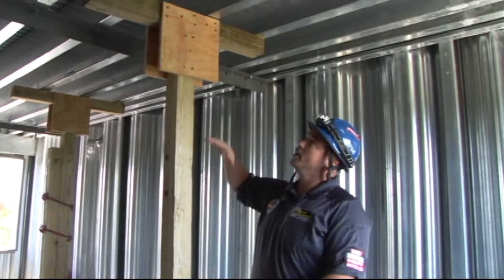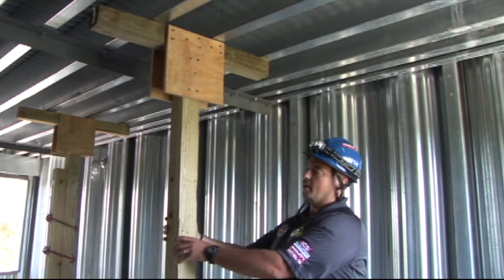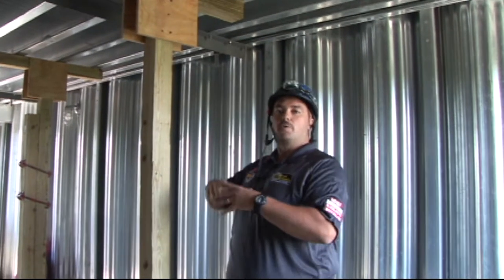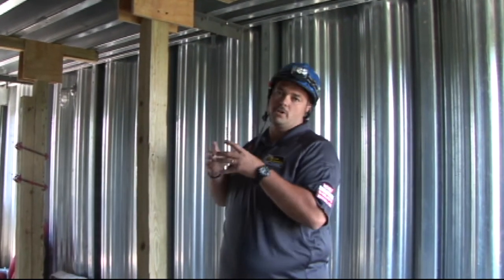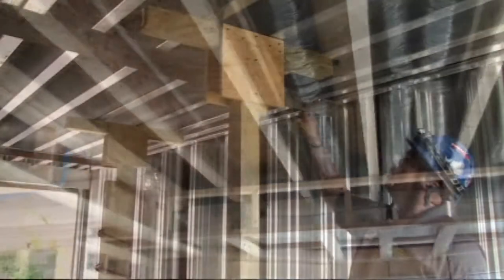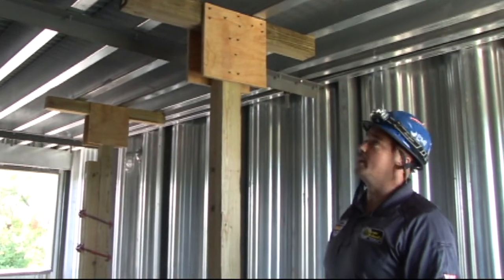First thing we want to look at is the top of it. We've got to make sure that we have the right height — maximum of 11 feet. Because of this strut, we don't have a whole lot of play. If we get over that 11 feet, this can start losing strength in the center. We have the ceiling up here — we can take away the ceiling and expose the floor joists above it. We want to try and capture as many of those floor joists or roof rafters as we can.